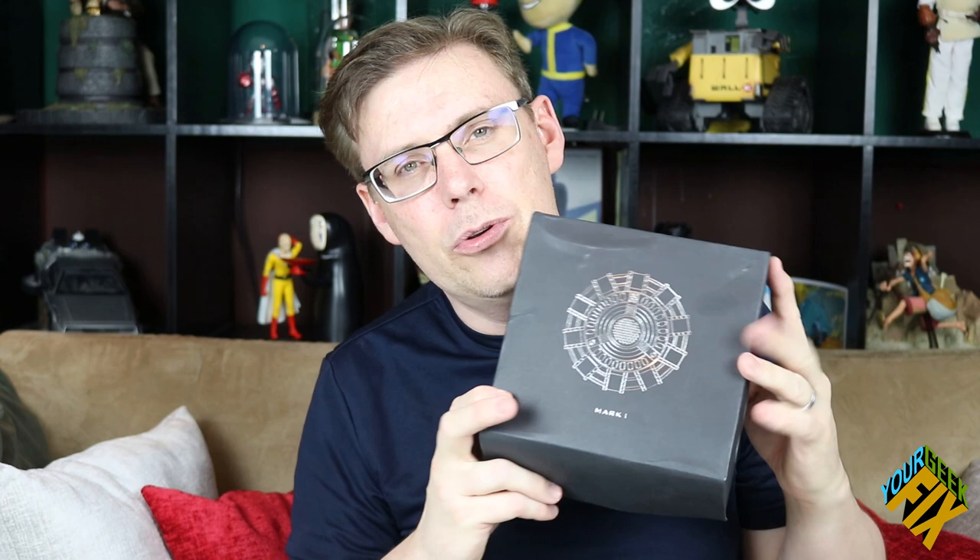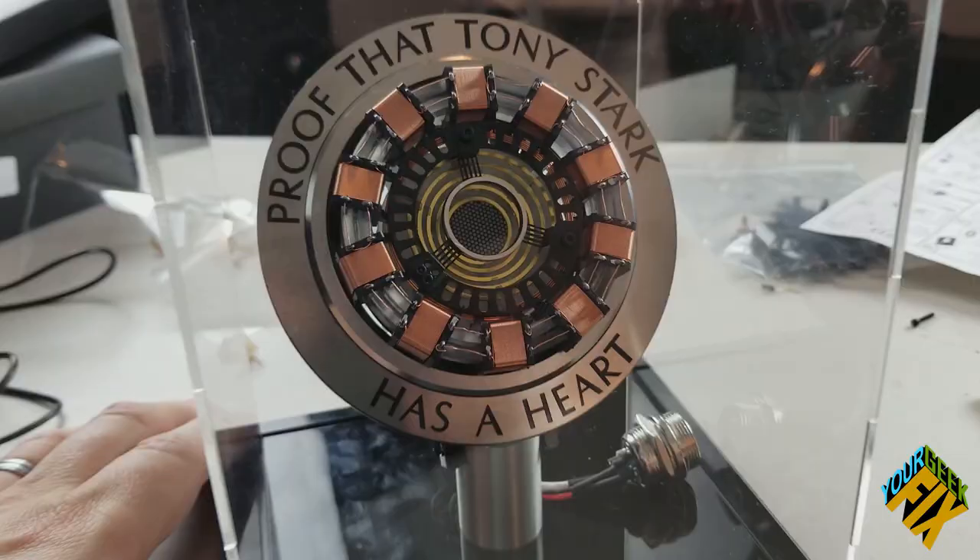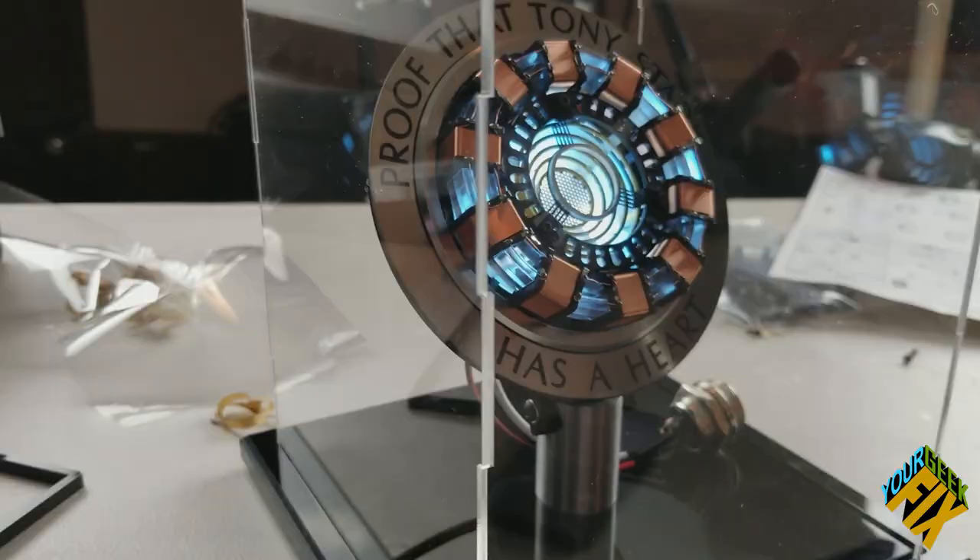On our last episode we used this DIY kit to make this Iron Man Arc Reactor. While I liked the black base and it looks pretty good, it's not movie accurate. In the movie it appeared to be brushed metal. So what I wanted to do in this episode is take that black base and turn it into something that looks and feels like real brushed metal.